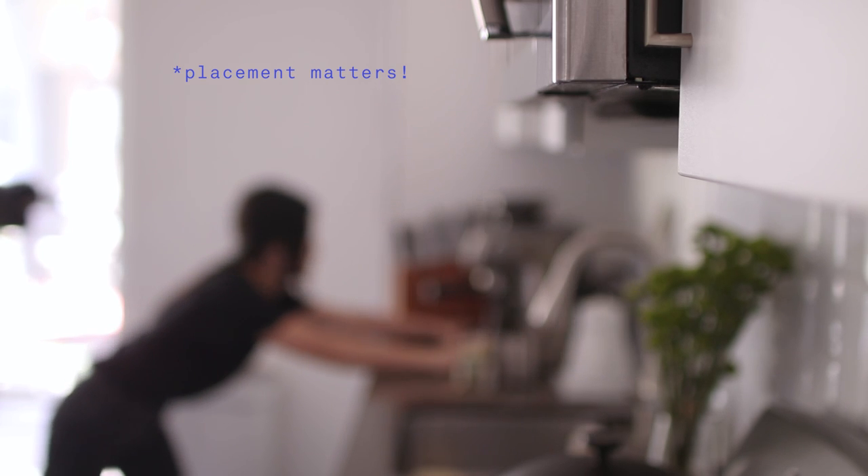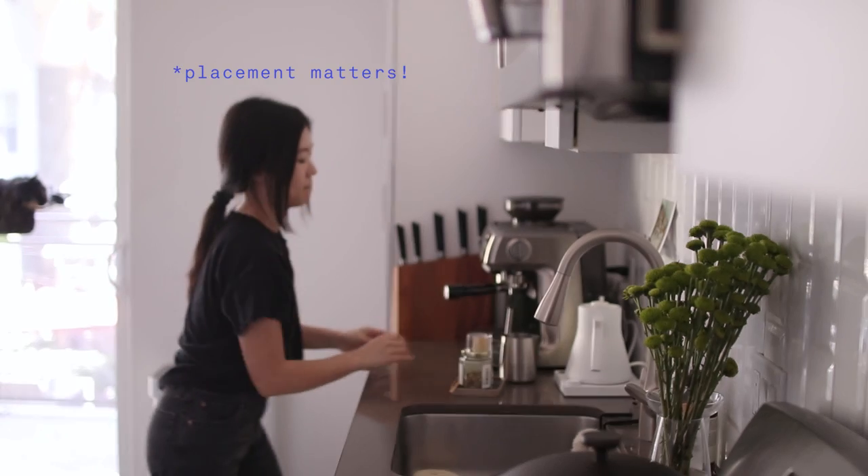Placement matters, so when you're putting appliances back on your countertop, really think about where each one fits best. For me, my essential appliances are my espresso machine and my tea kettle, which I leave next to my kitchen sink and the trash can. I also leave out my Tovala oven in the corner of my kitchen next to the fridge, where I have all of my Tovala meals.